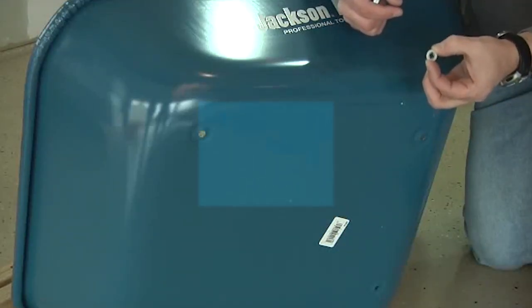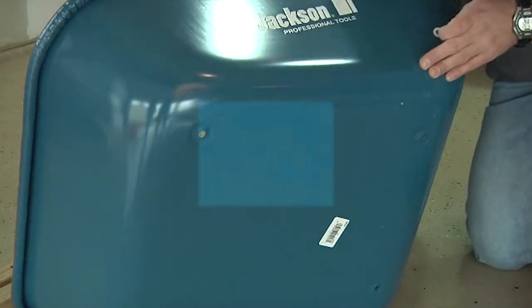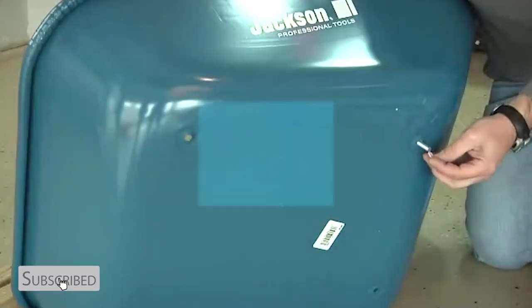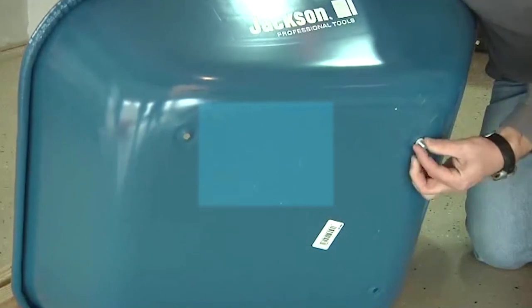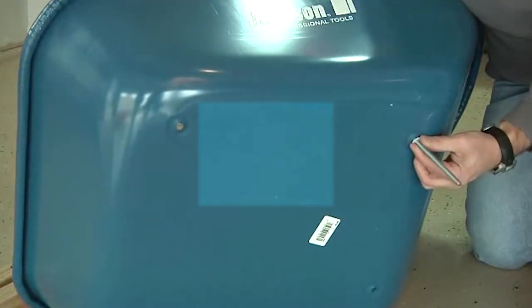The first step is to push the tray bolts through the bottom of the tray. When doing this, make sure you use the nylon retainer clips that are included, one clip per bolt. Push the bolt through the bottom of the tray, then through the clip. Push it securely through and make sure that the bolt is properly seated in the bottom of the tray.